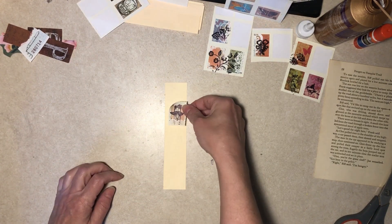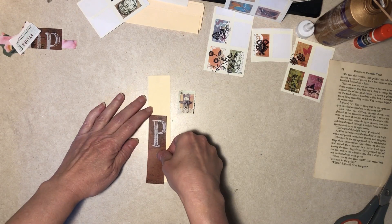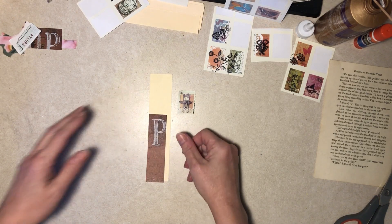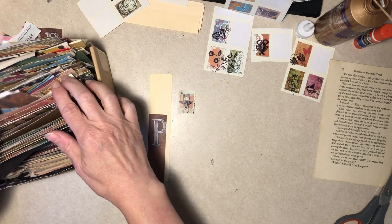Let's just make some collage things with narrow strips because we have them. I have my scrap paper box here.